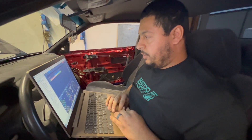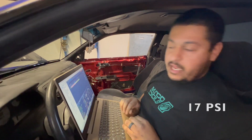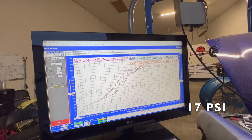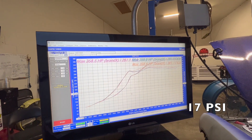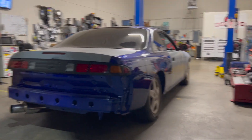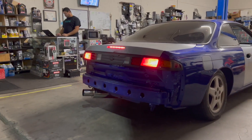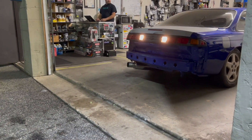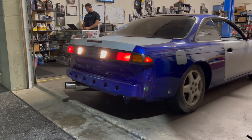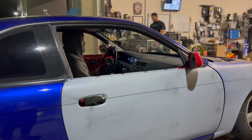Not too bad. 17 pounds? Yeah. That sounds good. Alright, cool. Okay.